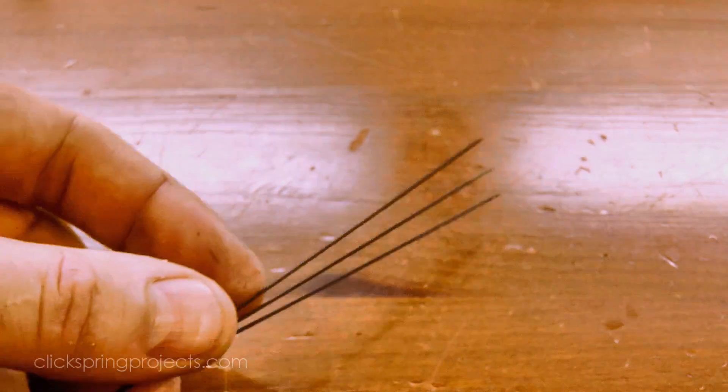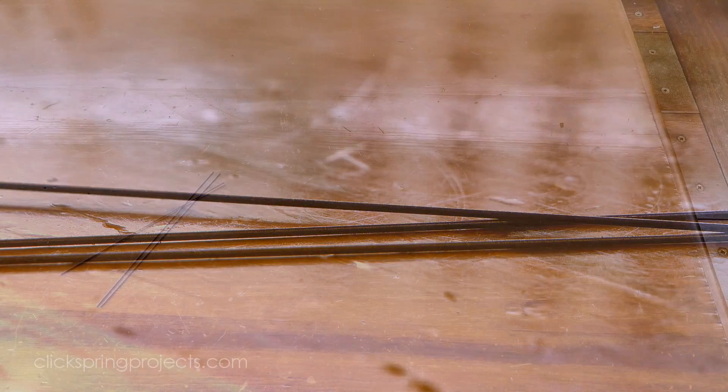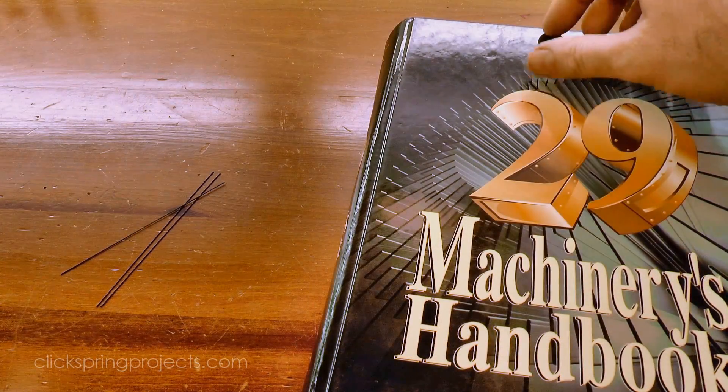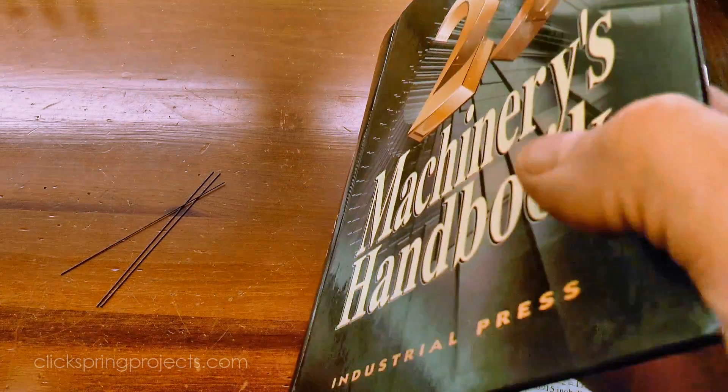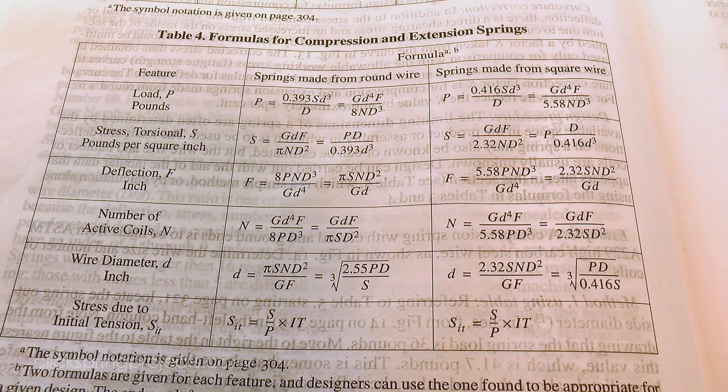Music wire is generally specified for springs, but I'll be using some tempered blue pivot steel instead, which has very similar properties. For the design of the spring, I'm going with an educated guess of what I think will work. There are some dedicated formulas in the handbook to figure this sort of thing out, but they're definitely not what I would call user friendly, and I already have a fair idea of what I need.